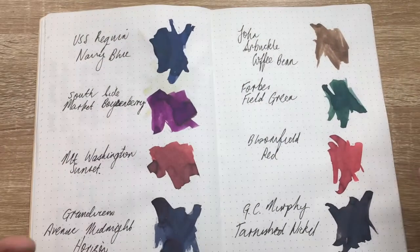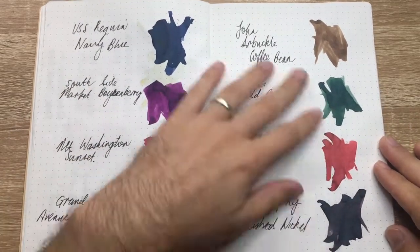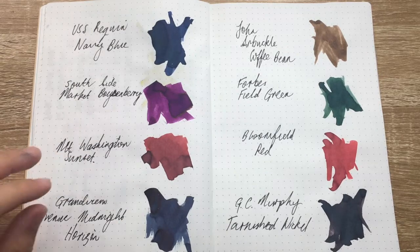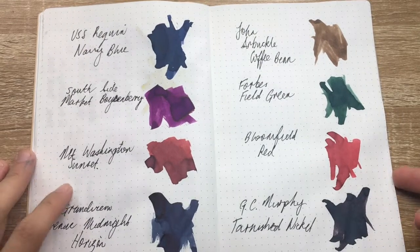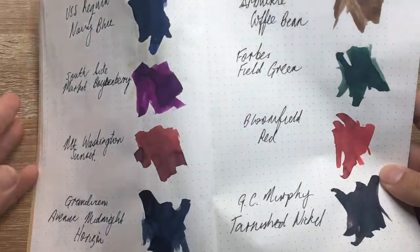These are really cool inks. I've sampled a few others and there are a few more I'd like to get my hands on for another one of these overview videos once I gather another eight. Eight is a number I like to have — you get a nice sense on the page and you don't get overloaded with too many different colors.